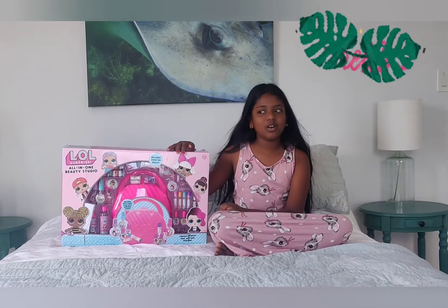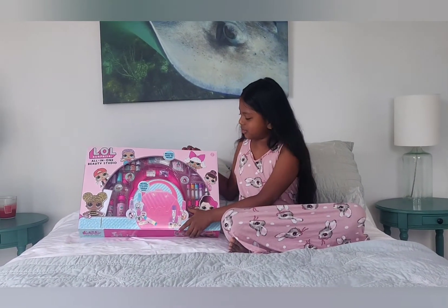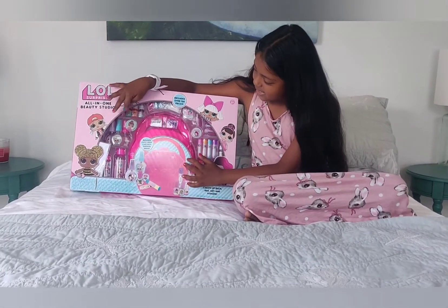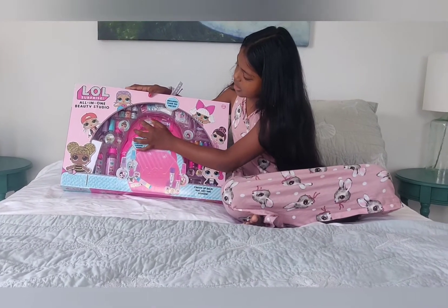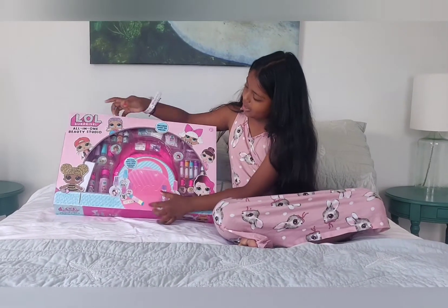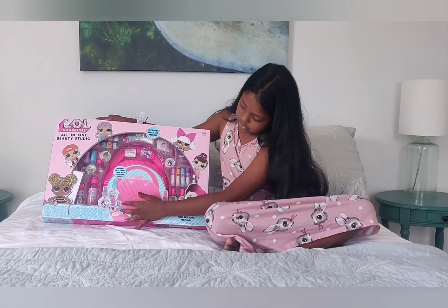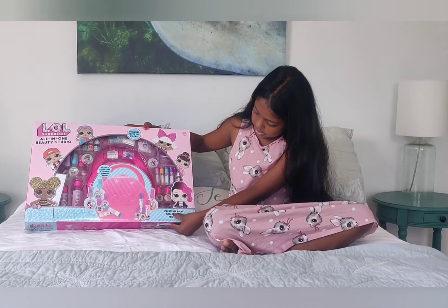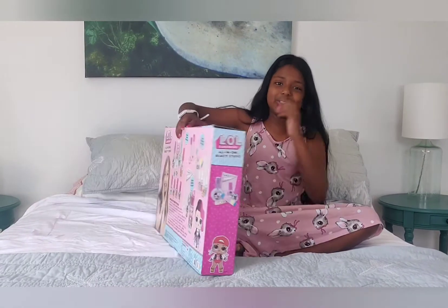Let's open our LOL Surprise all-in-one beauty studio kit. It shows that it has wax gel, glitters, dye, and lots of LOL dots outside. And a big suitcase. It says here: create lip balm, nail art, and perfume. So let's open.